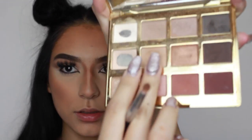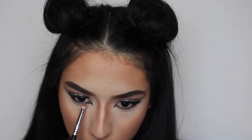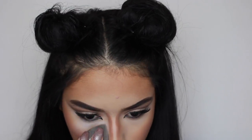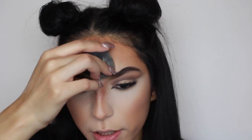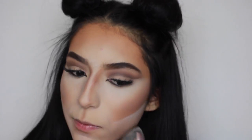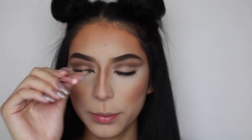So now I'm going to go ahead with Smarty Pants, which is this one right here, and smudge it with the black eyeliner. So we're going to bake, and we just really want to pack it on there. I'm just going to use concealer — I'll just get like the end of a brush.